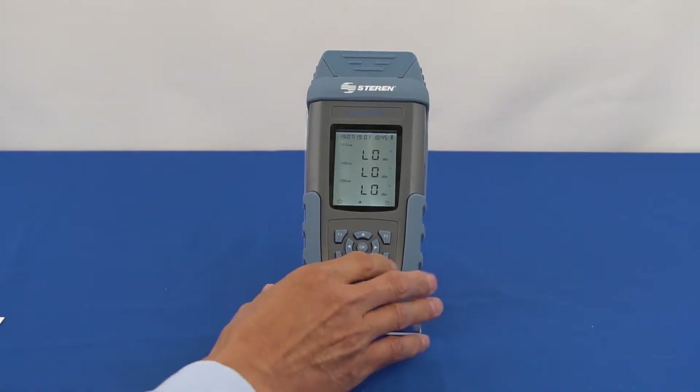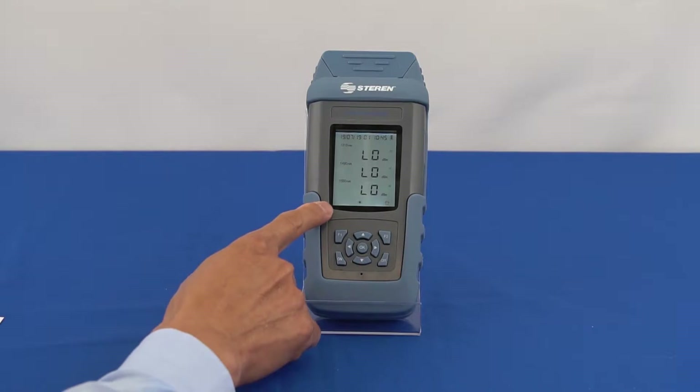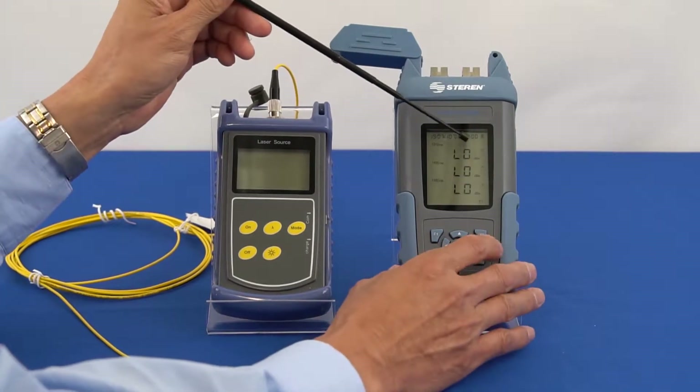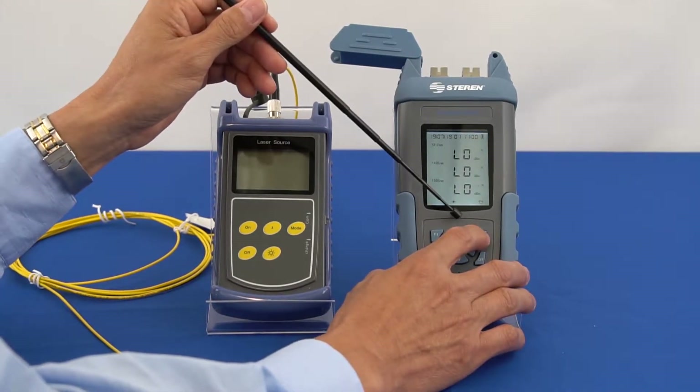To disable the auto power-off feature, press the OFF button. You can choose between two different measurement units: dBm or watts. Press F2 to select the measurement unit for testing.